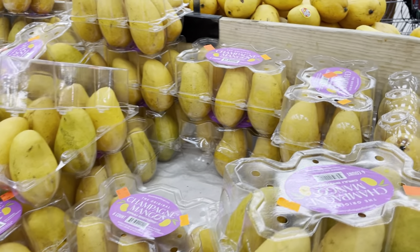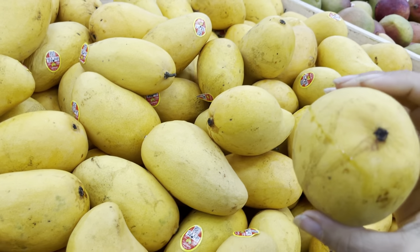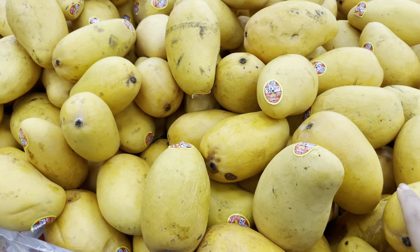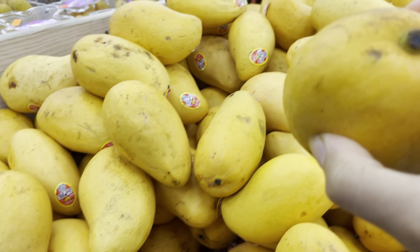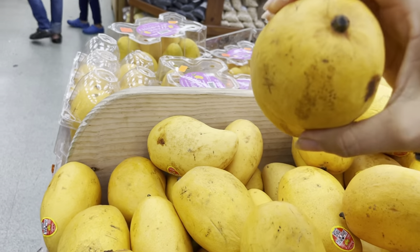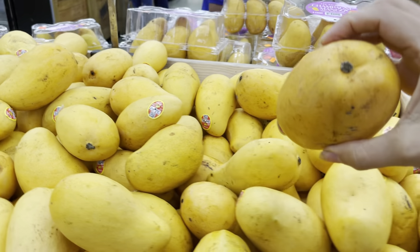So how do we pick out these mangoes? Number one: always look for mangoes that have some sap coming out of the top. These are really good right now because they're in season. But you want to find ones with some sugary sap coming out of the top — that is a really good indication that they're going to be sweet.